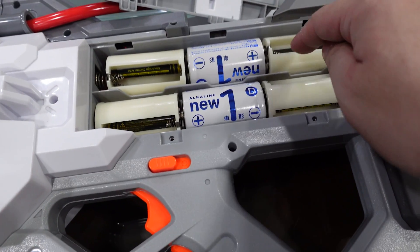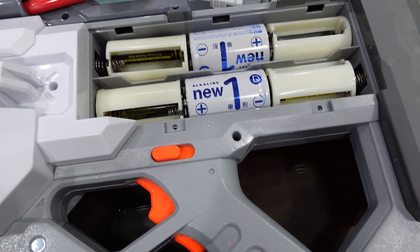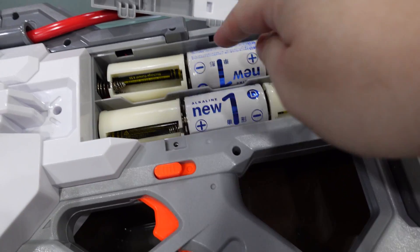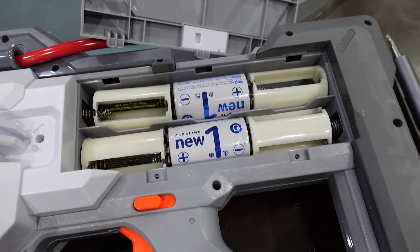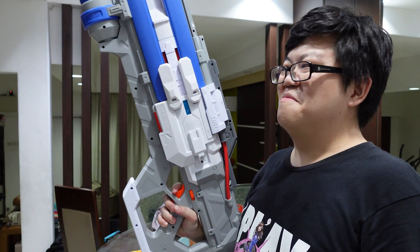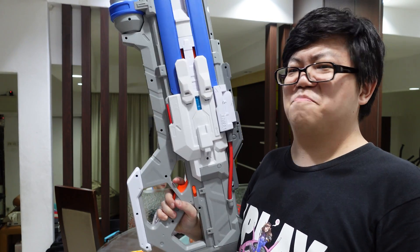So we've got four IMRs and two normal 1.5V batteries in there, which is about 16 volts plus 3 volts. I'm really not sure what's going to happen. Here we go — 19 volts of juice pumping into this blaster.